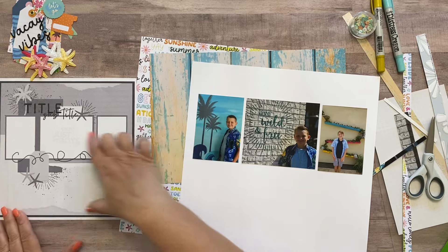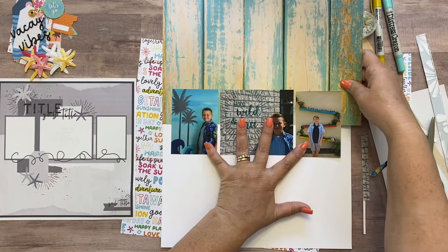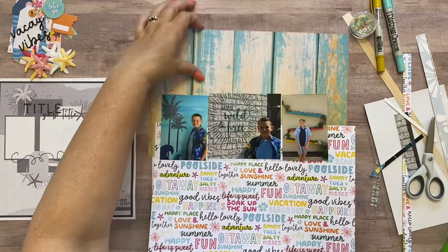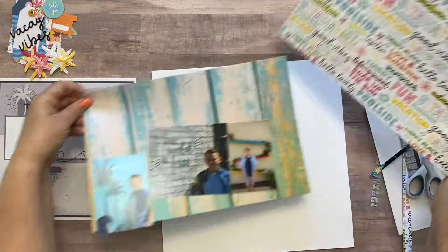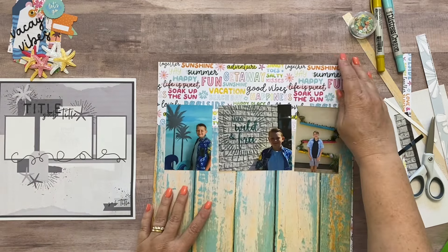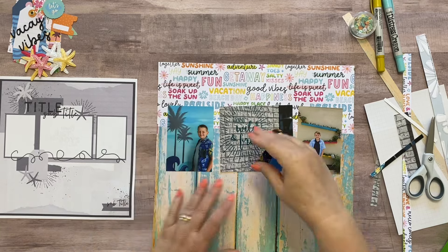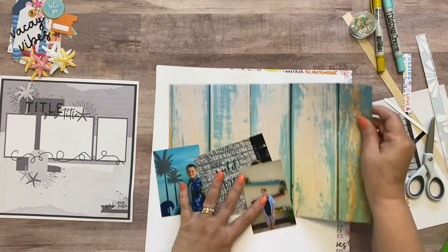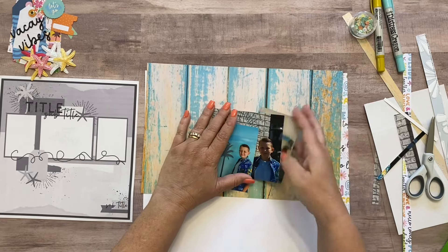I might not even mat the pictures — we'll see. So I've got one color of paper across the top in the back and another color across the bottom. My initial thought was to put the paper with all the words across the top — let's see how it looks across the bottom. I think it's way too busy across the bottom because this paper is so busy. If I put it across the top and this one across the bottom, it's still kind of a lot. I think I just want to put this paper behind the rips, and leave the rest as white paper.